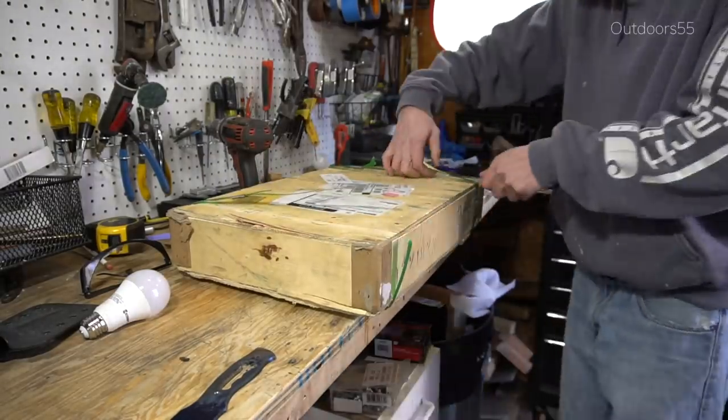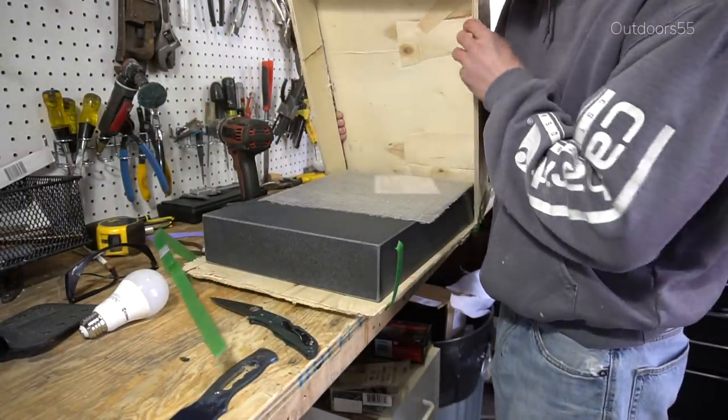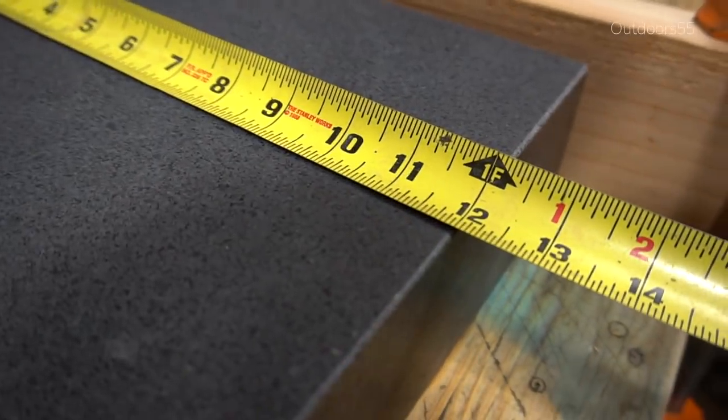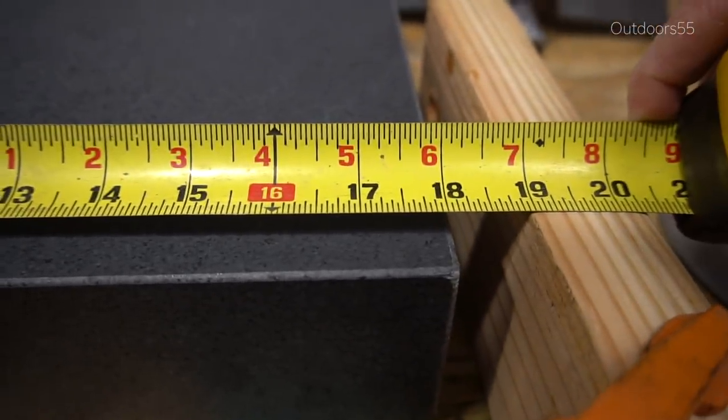Oh and we got another package in the mail! Ooh, a giant hunk of micarta. So one of the other things that I ended up getting is a granite surface plate. This is a 12 by — I think it's a 12 by 18 granite surface plate. I ended up getting a really good deal on this right before Christmas.